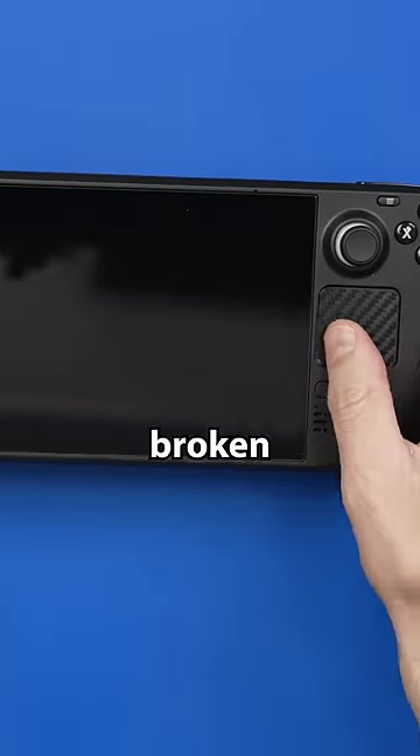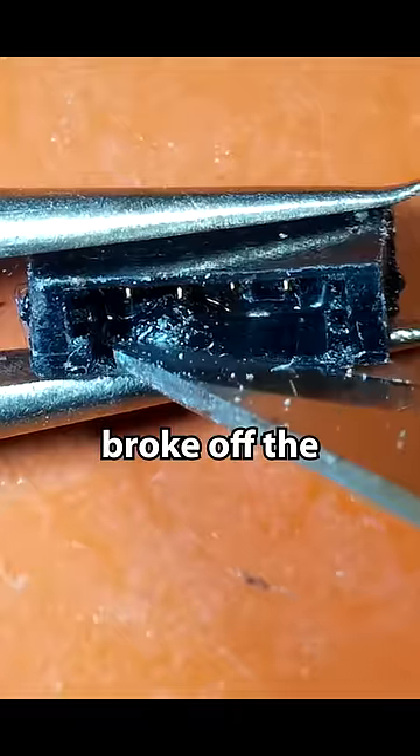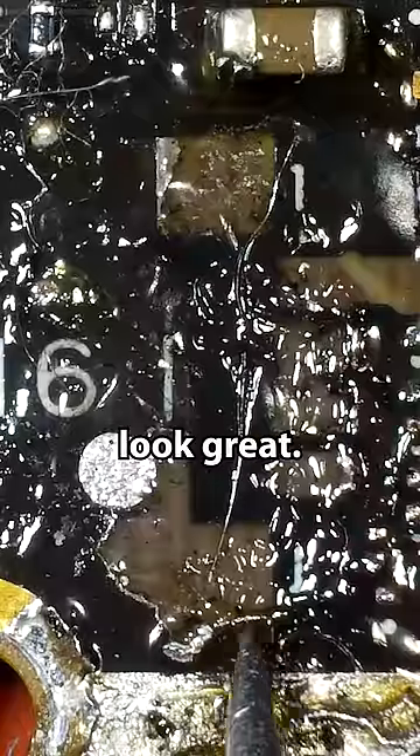I paid $375 for this broken Steam Deck. The seller said that they tried to replace the SSD and in the process broke off the speaker connection. Oh boy, this does not look great.